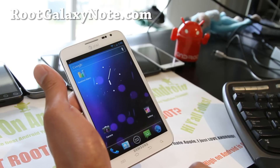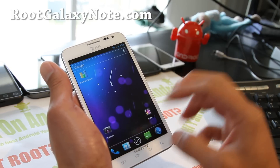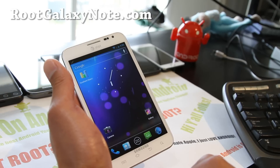Give this ROM a try and let me know what you think. Maybe there's one day where everything's working including S Pen with CM9 — that would be just my dream ROM. That would be really cool.